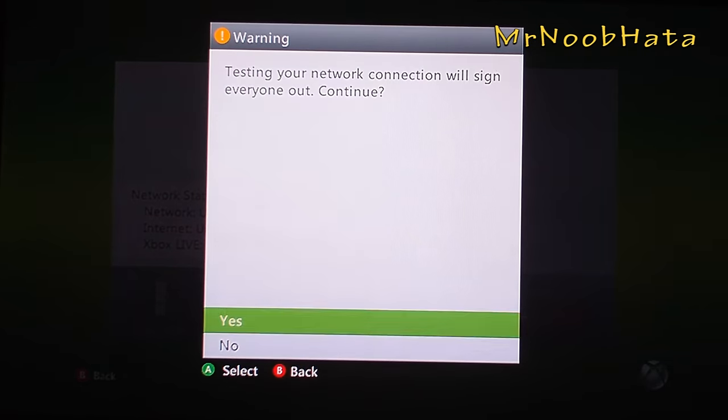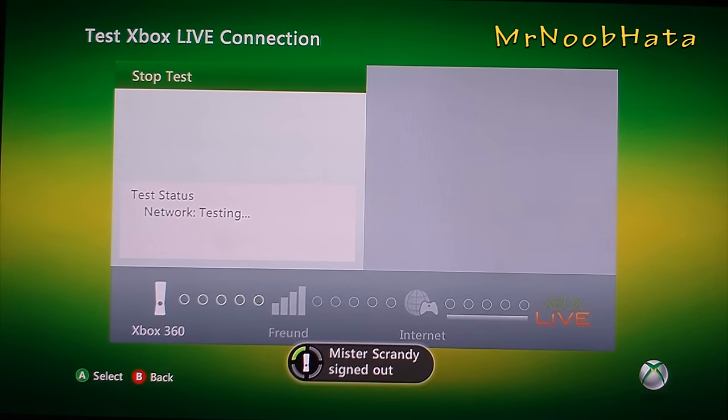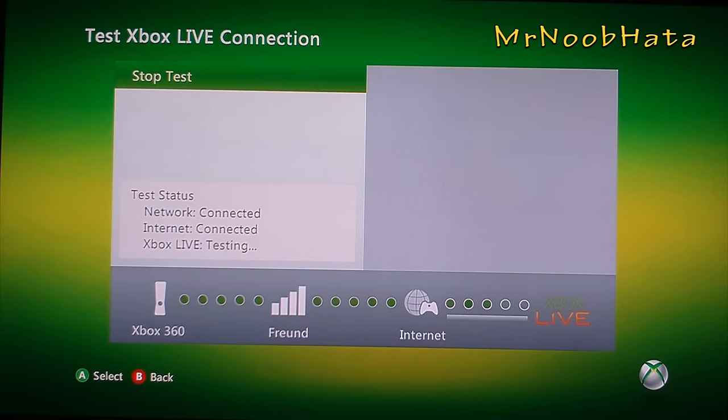Now I'm going to go ahead and test your connection to make sure there's no problems with the firewall or things that are built into your router. We'll go through the internet and try to connect to the Xbox Live servers, just to make sure there's nothing in the way of that.